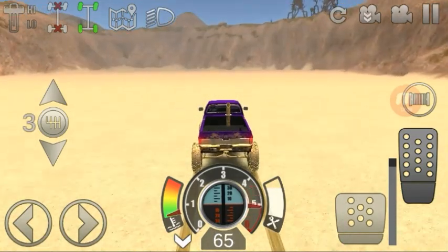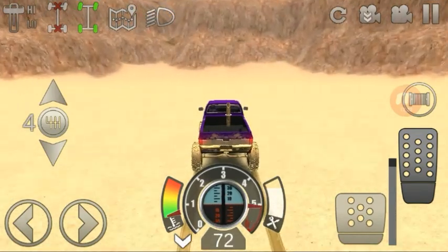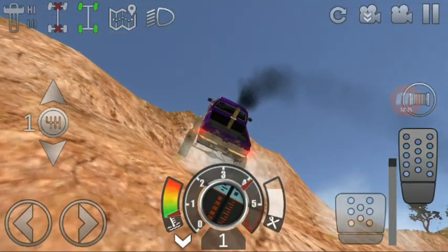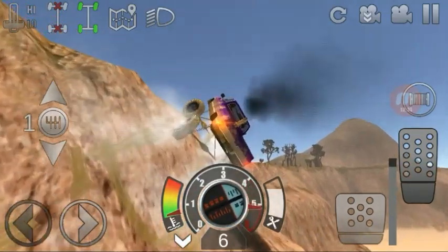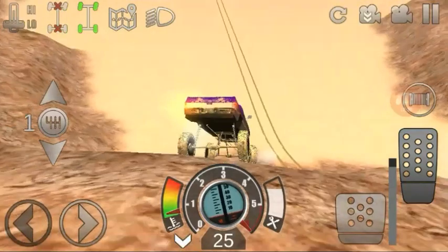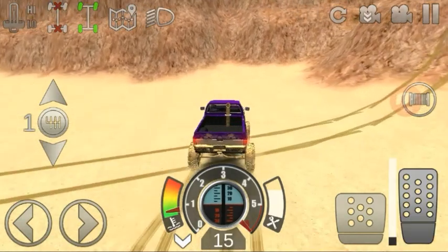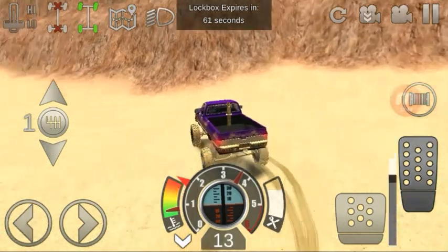Oh yeah, that's how you do it — that's how you get a speed boost! Hit it, hit it, hit it! Oh yeah — low gear, come on, keep going, keep going — we kept her on all fours! Oh yeah! We got a lockbox — that'll be a good way to end this episode, trying to go get a lockbox.